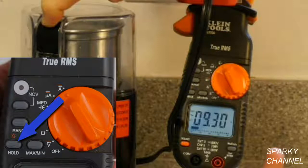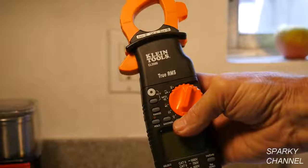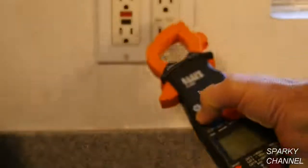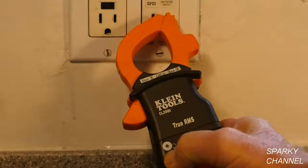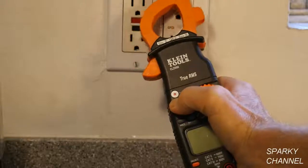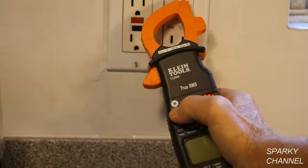If you would like to hold the reading at a point during the test, just depress the hold button. To use the tester as a non-contact voltage tester, depress the NCV button and point the tester at a source of electricity. You'll hear a clicking sound and the red LED will flash.